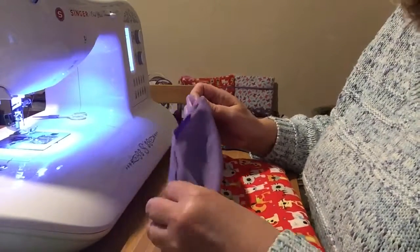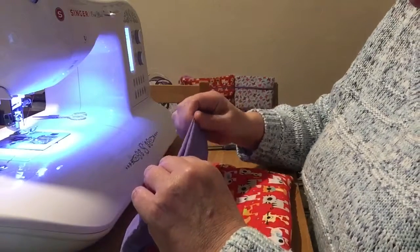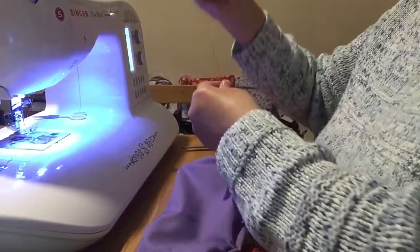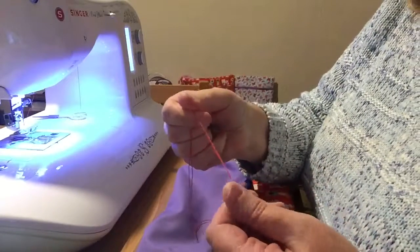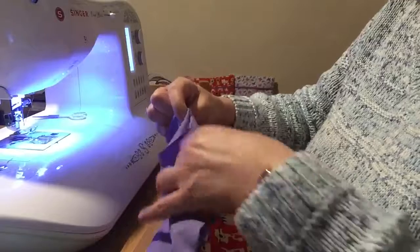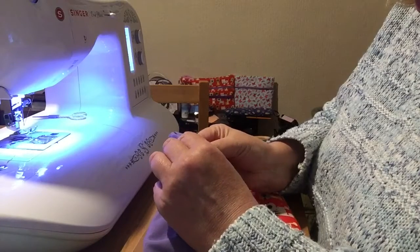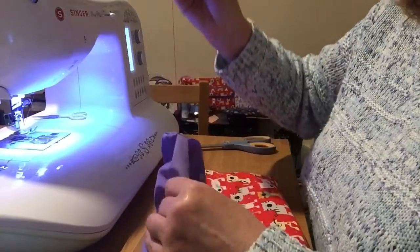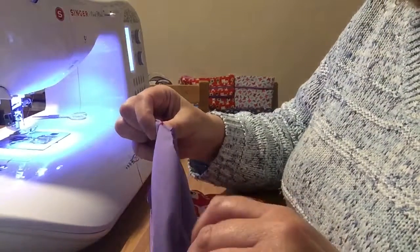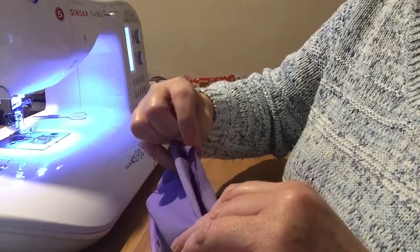So today I thought we could — I'll show you how to do a ladder stitch which will hide the stitches and it will make it look professional. I've already got my needle threaded with double cotton or thread, and what we're going to do is push the needle underneath one of the seams and come up through the top, and I'm going to hide the knot that I have created. Just keep pulling it through and it'll go inside.